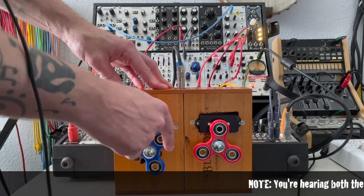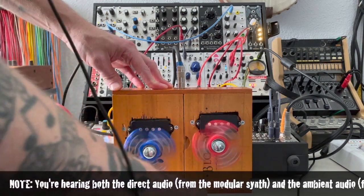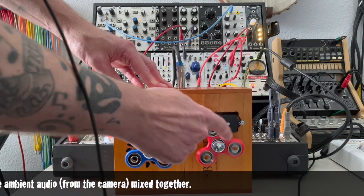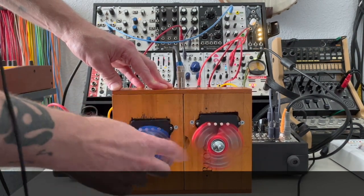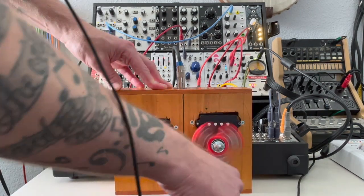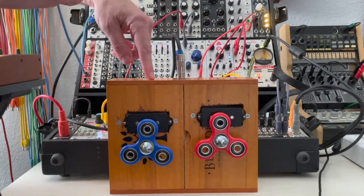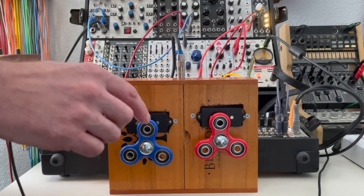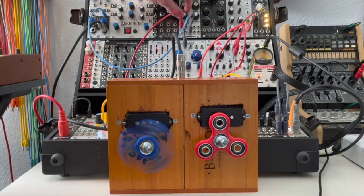So now when I hit this we should hear the audio. Let's take the output from here and plug it into the FM of the oscillator — let's see what that sounds like. Oh cool. Of course we can attenuate that.